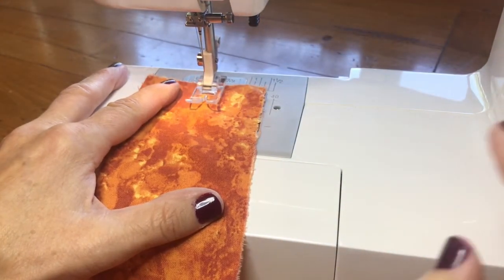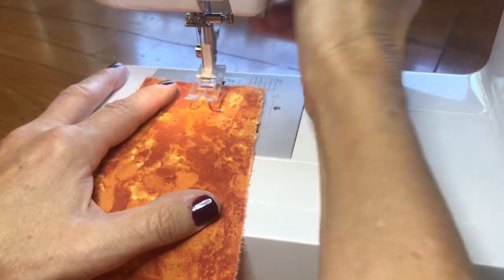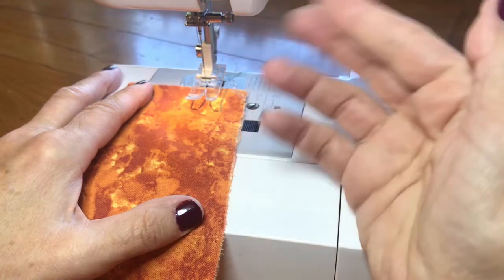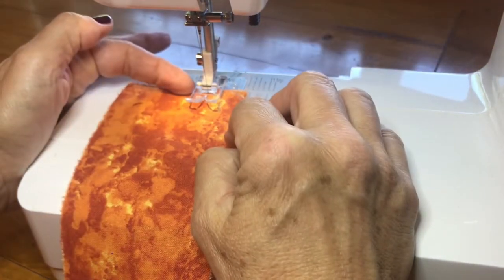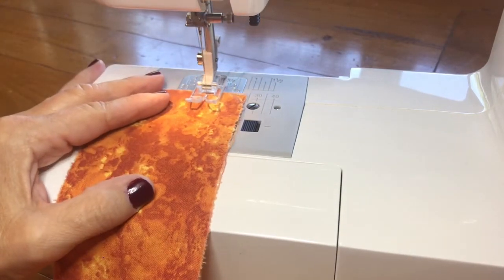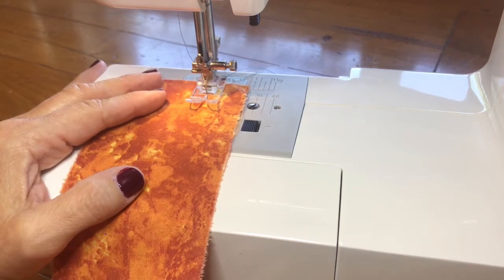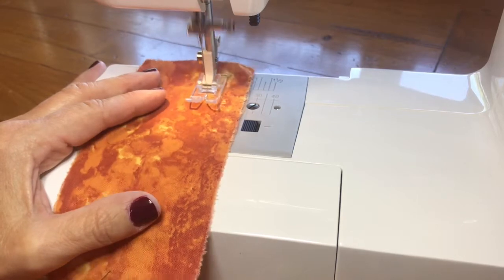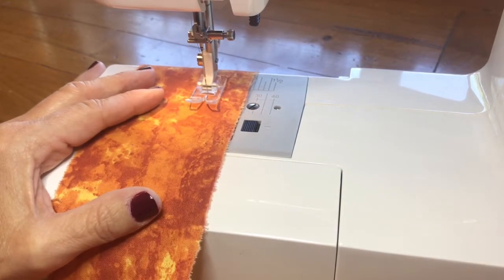Backstitch — you've probably already seen this because I backstitch a lot and remind you to do it. When you start sewing a seam, you come in a little bit and then backstitch first so the machine goes backwards, then you come forward. And when you come to the end of your stitching, you do another backstitch.